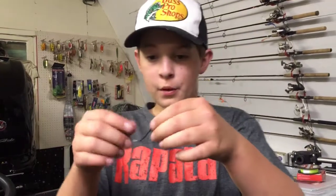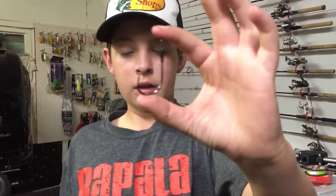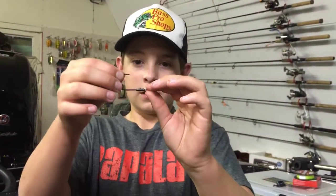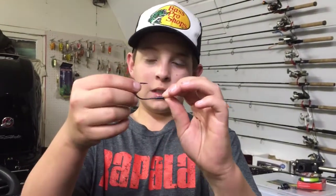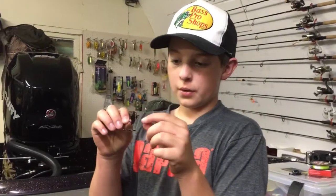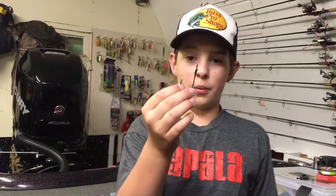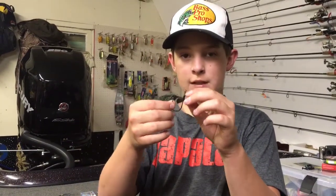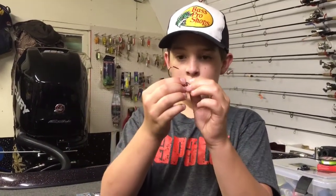Next are the Flippin' hook style. These are Trokar Flippin' Hooks — this is the 4/0. If you're going to get Flippin' Hooks, 3 and 4/0 are probably the best two sizes; they fit the most baits. This is just a really nice, really strong hook. If you look at that tip really closely, it's surgically sharpened — extremely sharp. It has that place for the Snell Knot — comment below if you want me to show you how to tie a Snell Knot. This is just a great hook for flipping into mats.